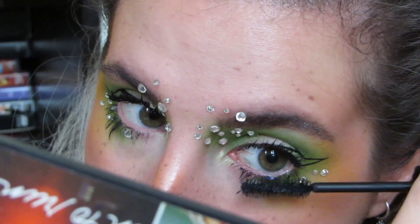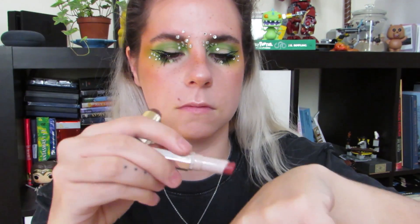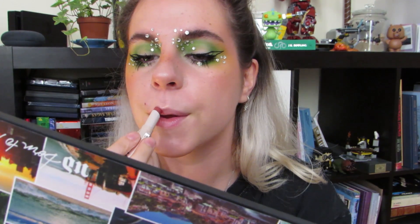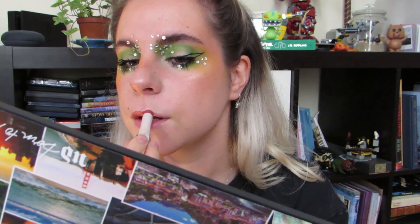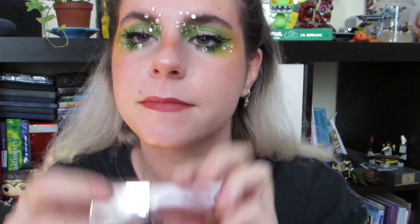Por último, para los labios tampoco quería hacer negro porque ya lo probé en algún maquillaje y no me quedó bien. Quería algo más básico, y aprovechando que había tonos verdes arriba en los ojos, dije que podía usar unos tonos cálidos en los labios. Entonces usé un labial de Fenty estuve probando un poquito, y luego le puse un montón de gloss, que es el Gloss Bomb de Fenty también, porque Billie tiene unos labios como súper brillantes siempre y súper gorditos, muy bonitos.